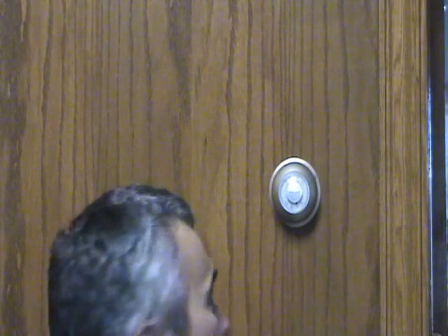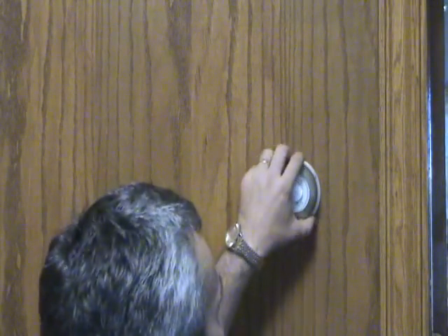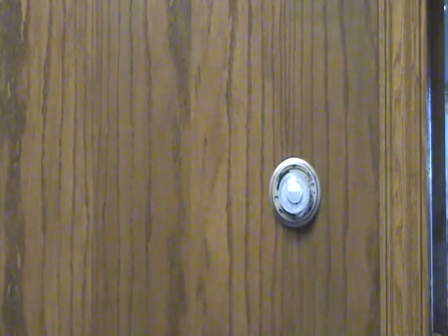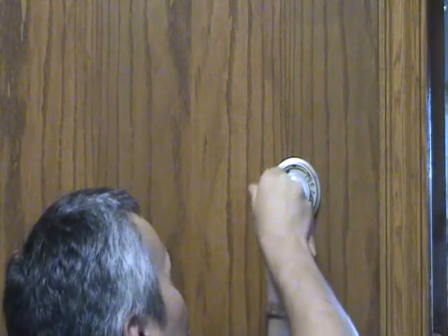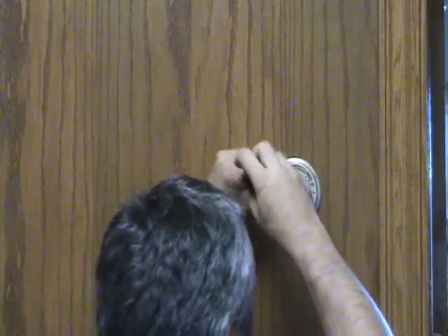You start by making sure the power is off to your furnace or your air handler. It's a simple matter of removing the covers and some mounting screws, taking the thermostat off of its sub base.